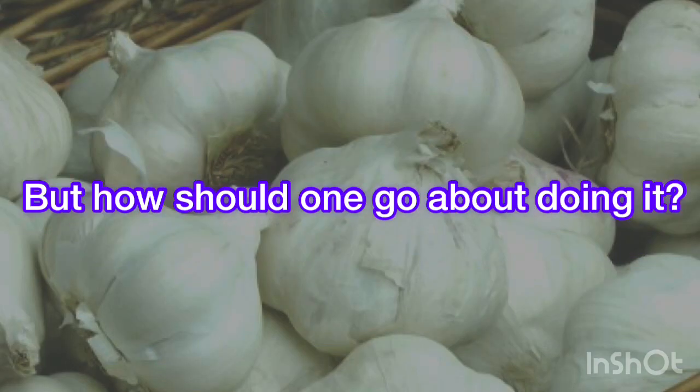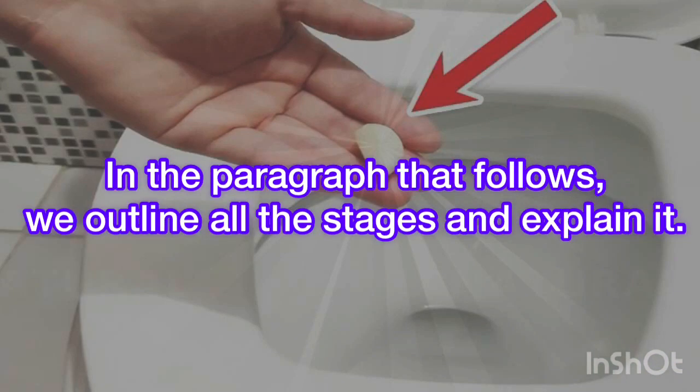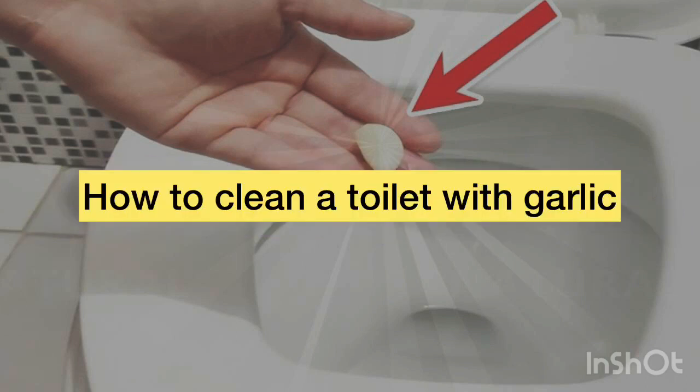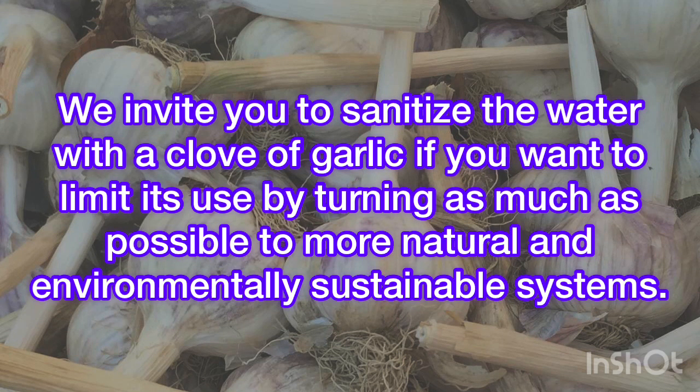But how should one go about doing it? What steps exactly are involved? In the paragraph that follows, we outline all the stages and explain it. We invite you to sanitize the water with a clove of garlic if you want to limit chemical use by turning as much as possible to more natural and environmentally sustainable systems.